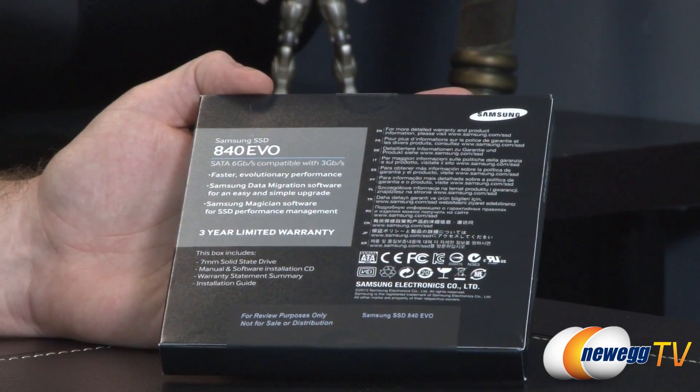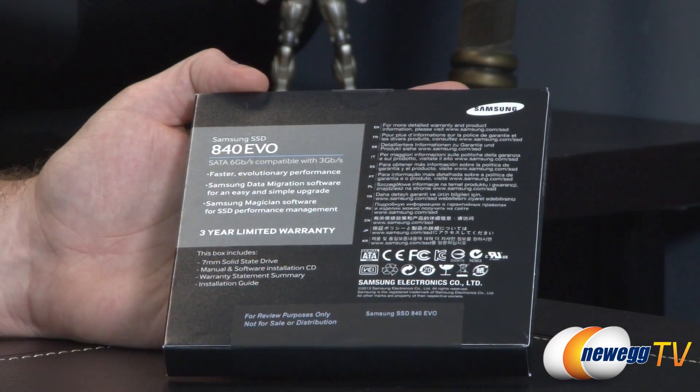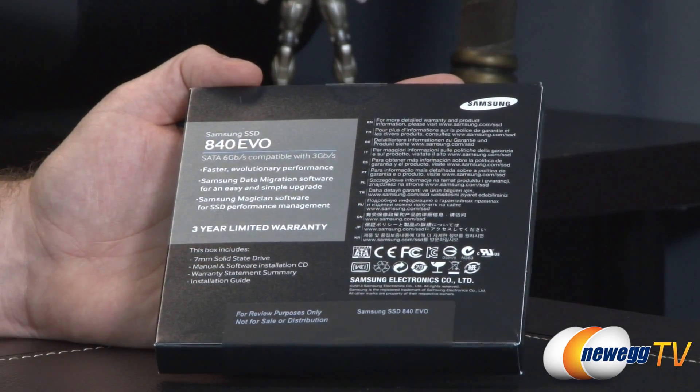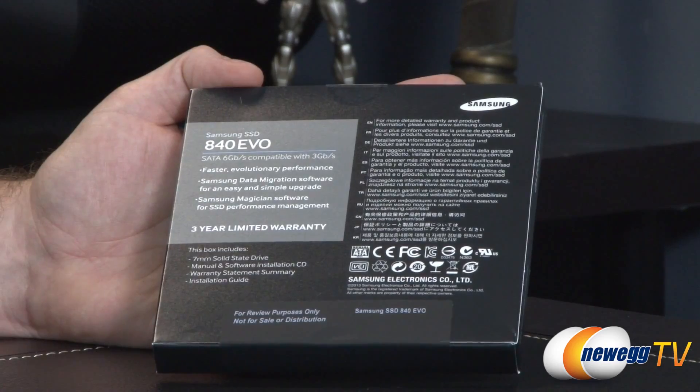It's also backwards compatible with 3 gigabits per second. However, you will be limiting the SSD's performance, so I definitely recommend going with the SATA Rev 3 connection if you are going to be installing this drive.